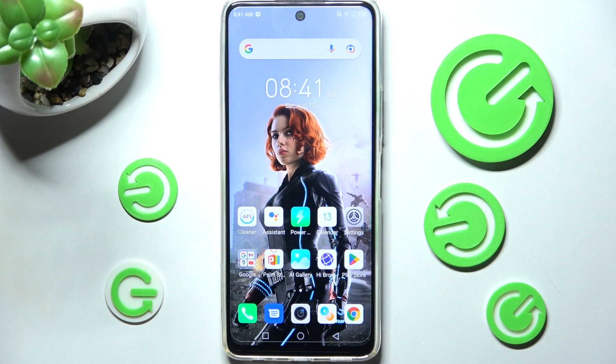Hi! In front of me is the Infinex Hot 11S and today I would like to show you how you can operate the voice recorder on this smartphone.